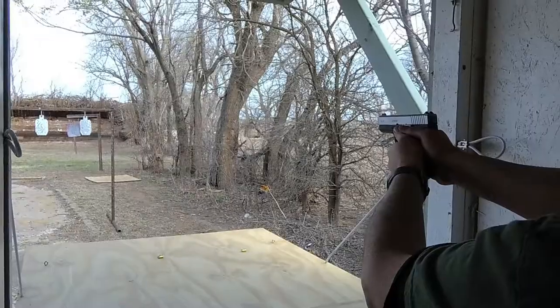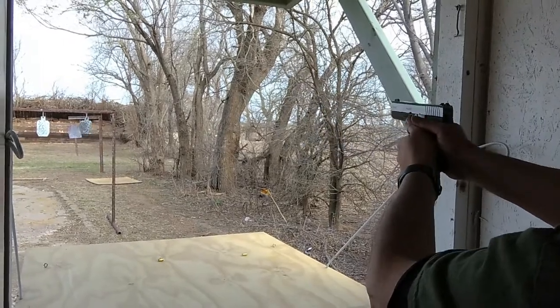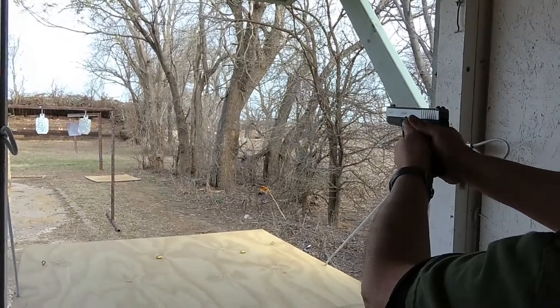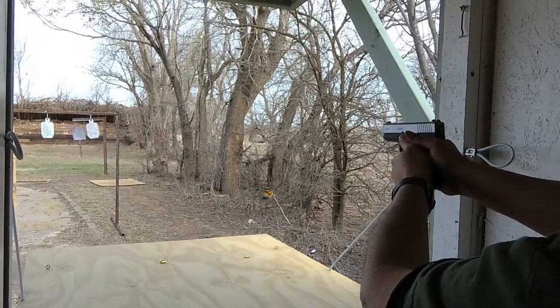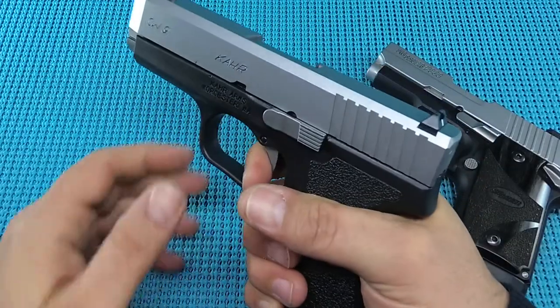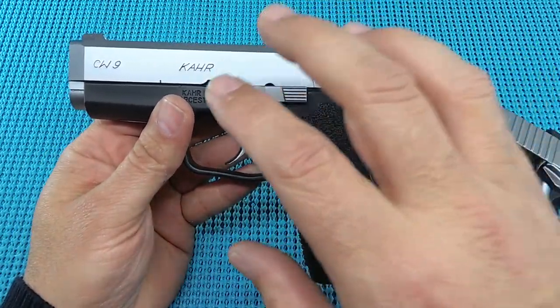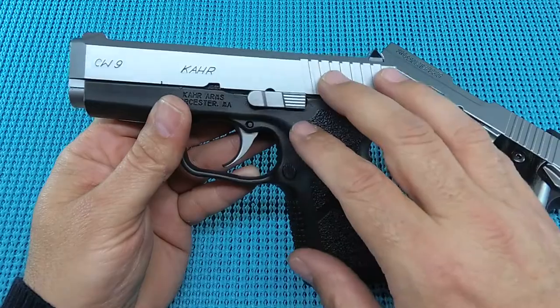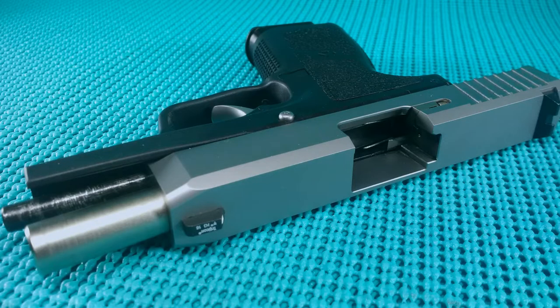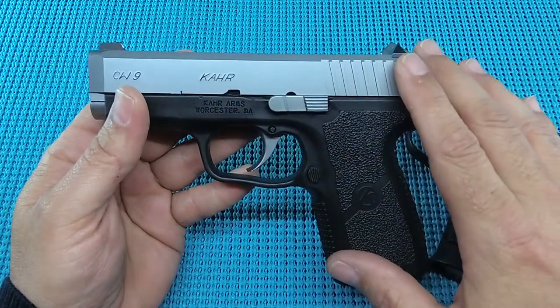The range report's in — 250 rounds. If you were in the market for one of these, pick it up, absolutely pick it up. But you're going to have to dedicate some time and learn how to shoot that double action. You're going to have to learn where that reset's at and get comfortable with it. But as far as the reliability, the build quality, the fit, the finish — it really is out of its class. It's out of its price range. Kahr really hit a home run in the overall of this gun.